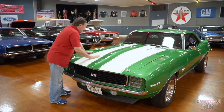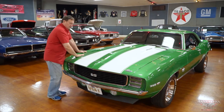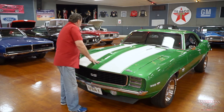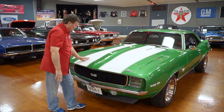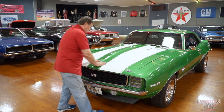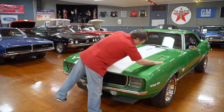Obviously a cowl induction hood with cowl induction designation on the side, just the way it should be. Rally green paint, and it is absolutely a foot deep — it's cleared over. Somebody did an exemplary job of painting this car. Nice fitment of the hood up to the cowl area, about an eighth of an inch all the way around. The paint on this thing is just exemplary — it's an absolute show quality paint job.